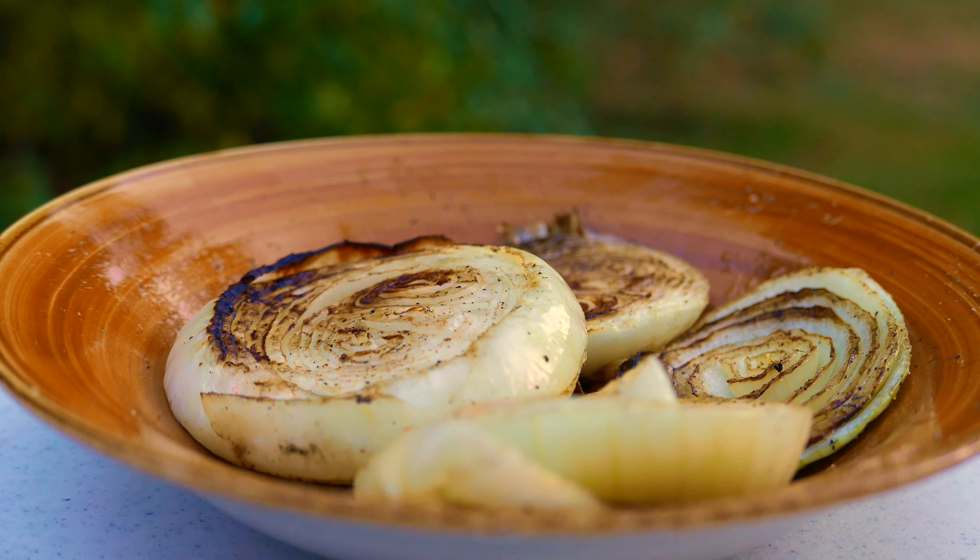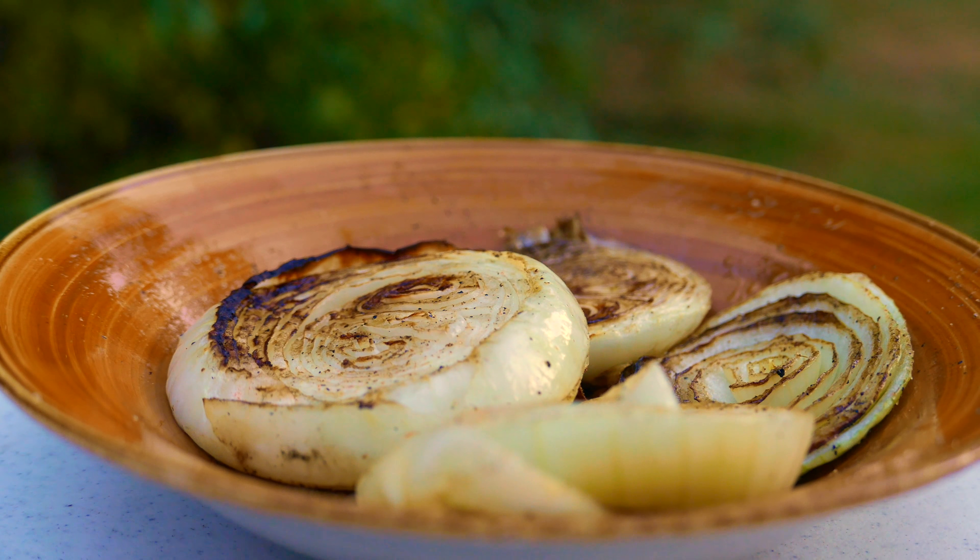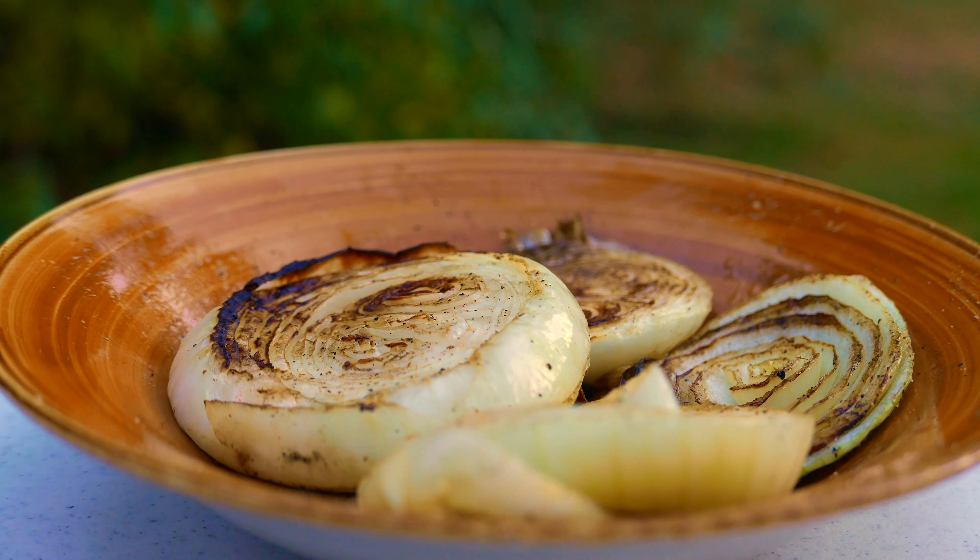For the onion, we're gonna place them a little bit off the charcoal, 7 to 10 minutes per side. The onion is tender and it's getting yellowish in color, so we're ready to flip it.